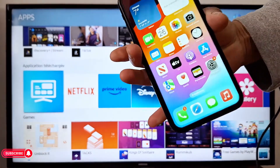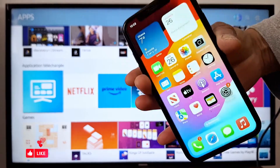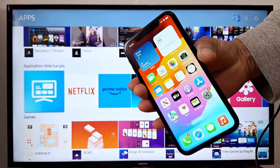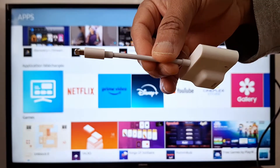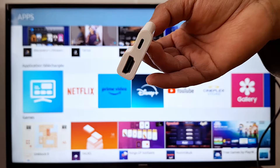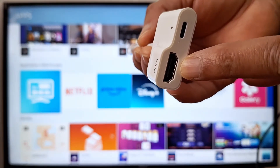Hi everyone, today I'm going to show you how to connect your iPhone to any television, whether it's smart or non-smart. We're going to use a lightning to HDMI adapter, so you will need two accessories: your HDMI cable.